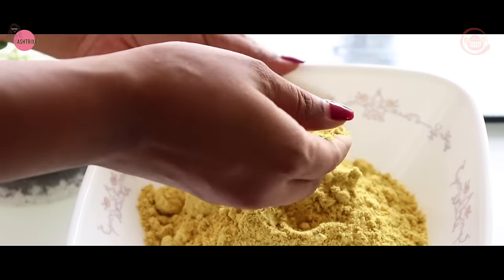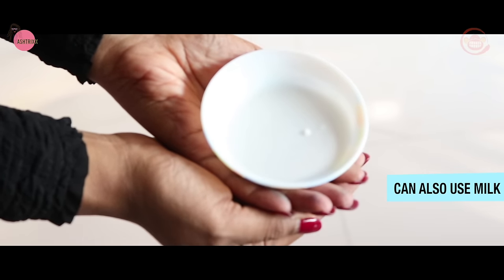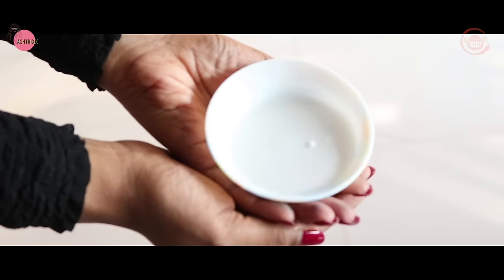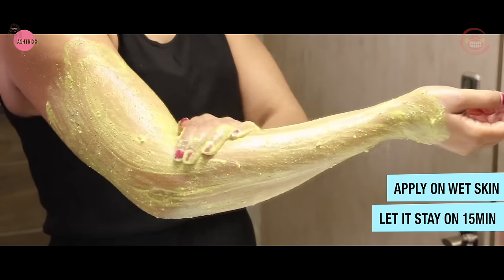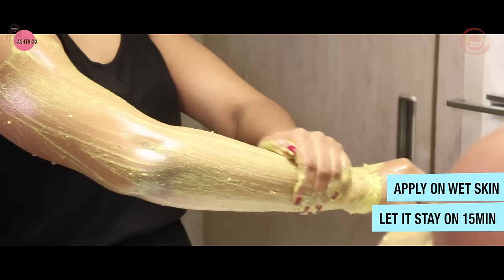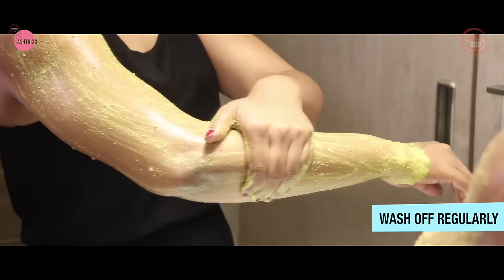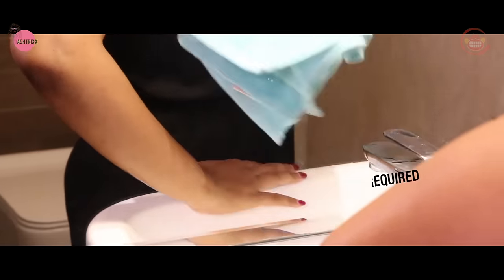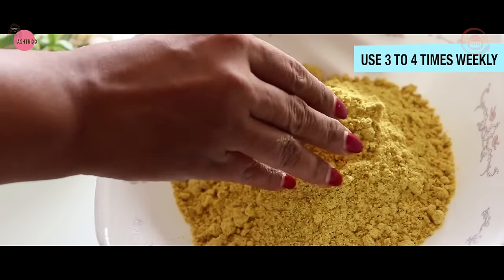You can also use milk. You can rub this paste for 15 minutes. You can use it every day, about 2 to 4 times.